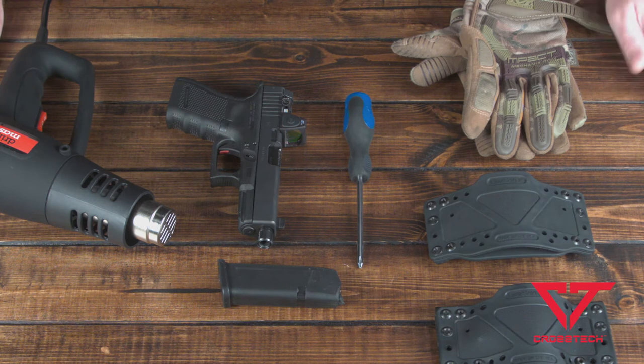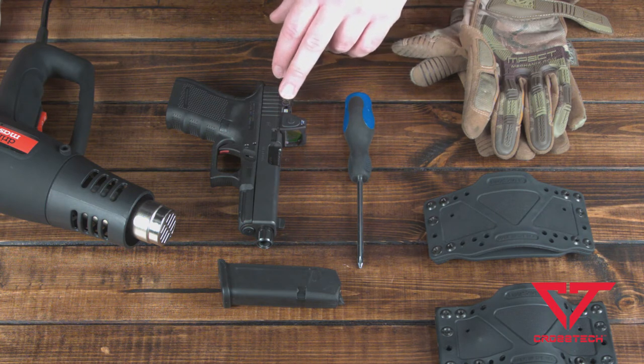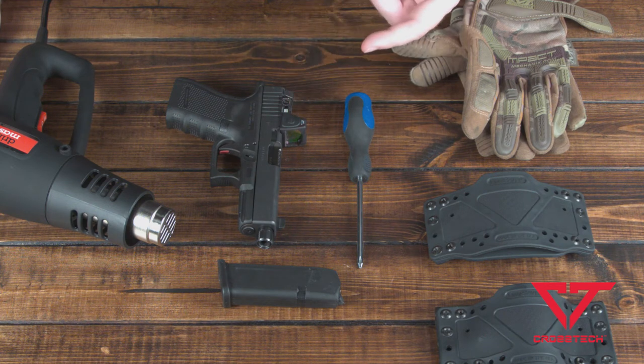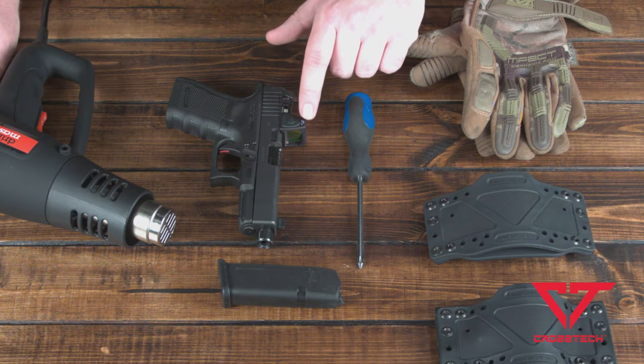Another thing to point out: this firearm does have an optic on it, and because we're using heat, you want to be very mindful of the fact that optics — Vortex, Trijicon, some of the other brands — some of them use rubber parts or plastic components, so you're really going to want to be careful. On this Trijicon, these things are pretty much bulletproof, but they do have a rubbery button. I've set up dozens of holsters on this particular firearm and it has not affected the red dot whatsoever. But going forward, know that when you're dealing with high heat, don't direct the heat onto the optic itself.